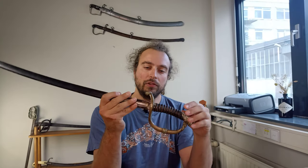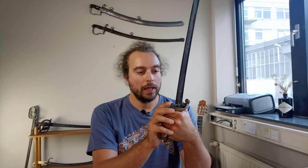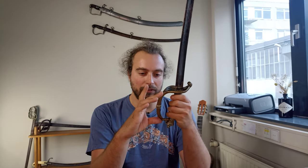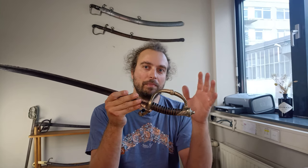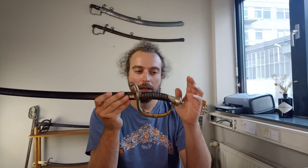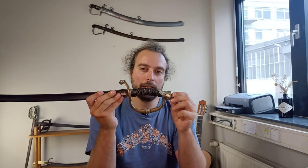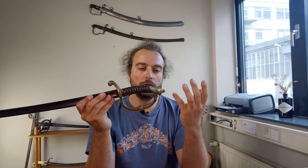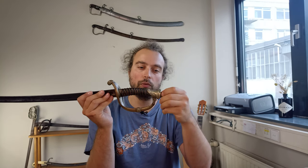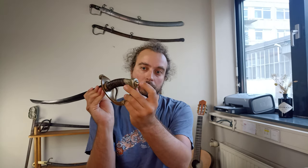Hello everyone and welcome to another video. A few videos ago we took a look at the Model 1852 Dutch Infantry Officers Sabre. While there are some open points still — I still haven't figured out whether this is brass; it is a very pale brass or a very yellow-looking German silver, so it kind of falls somewhere in between — I had mentioned that the sword potentially may be one of those easy kinds of swords to disassemble, and a closer look confirms that it indeed is the case. You can even see the signs of where tools were used to tighten or loosen this pommel ball here.